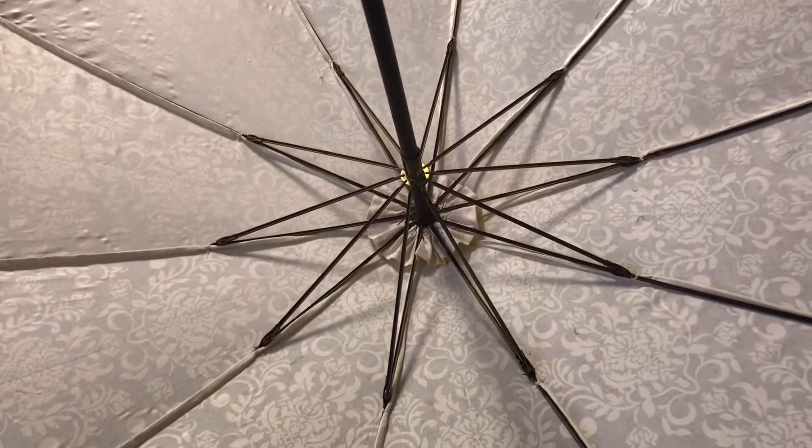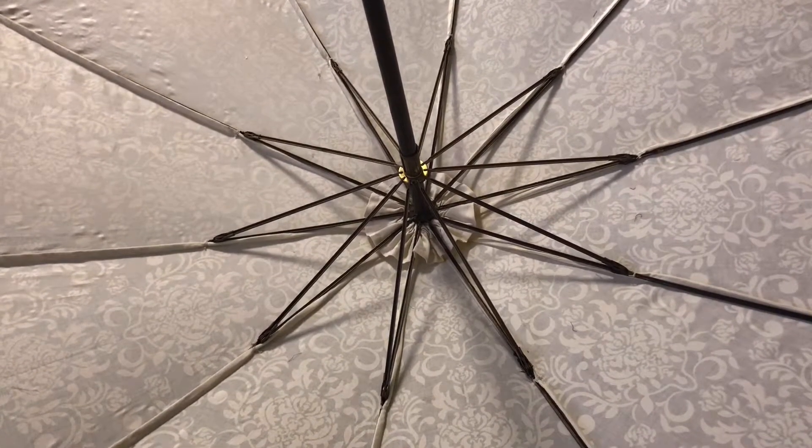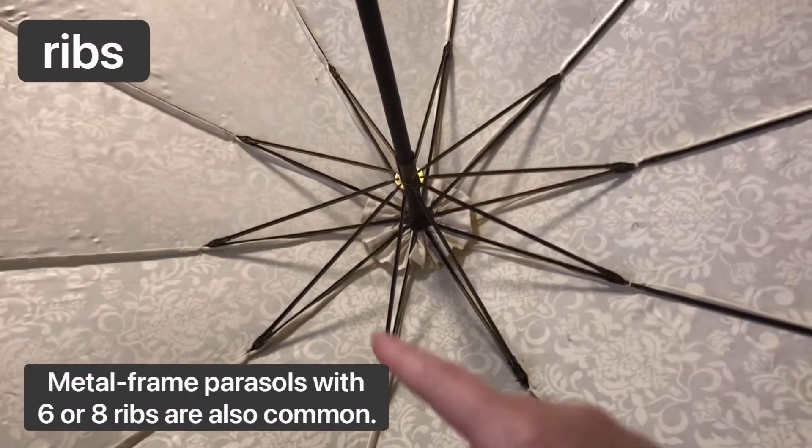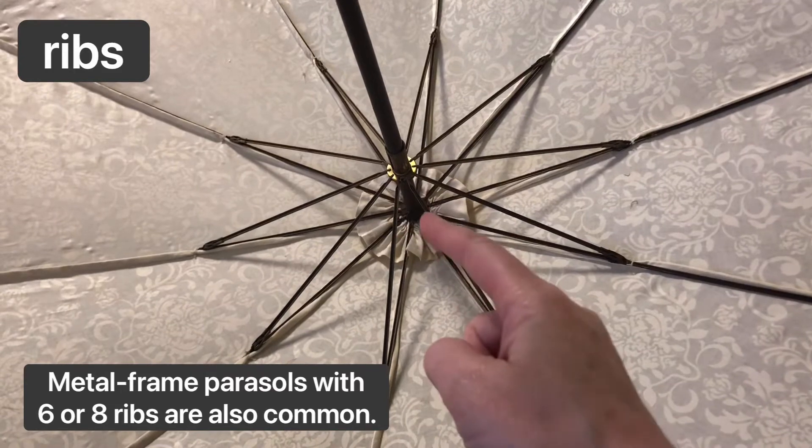Now let's look under the canopy. This frame has ten ribs, which are these long pieces that come out from a central hinged roundhouse.